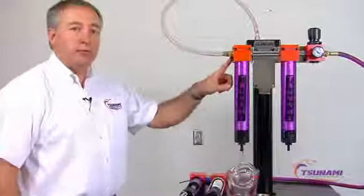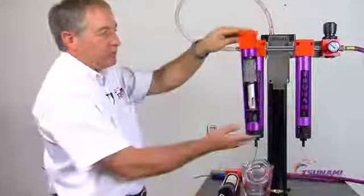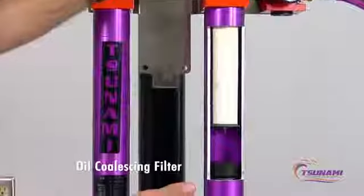We're going to show a demonstration of the performance of our Tsunami filtration system. The first stage of this filter is the Tsunami Automatic Water Separator, and we have this coupled with the Tsunami oil coalescing filter.